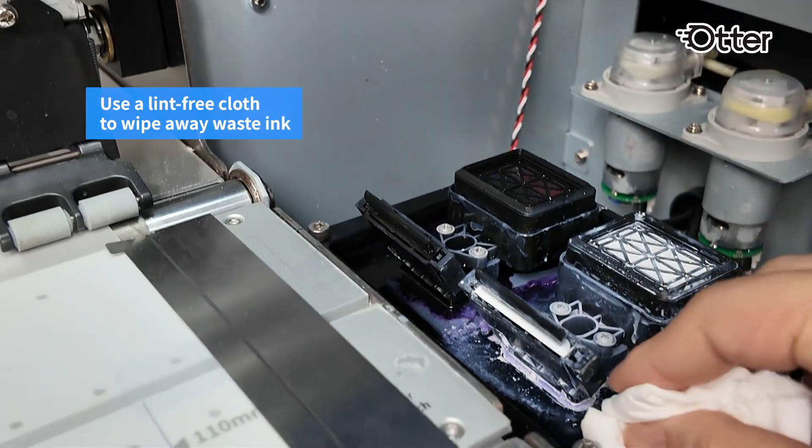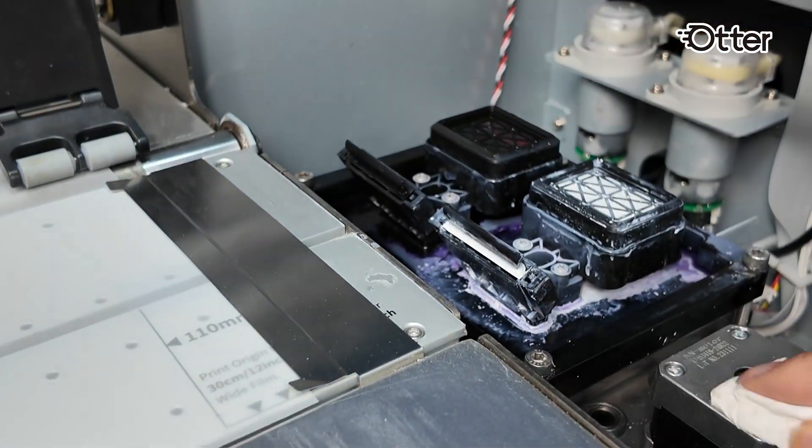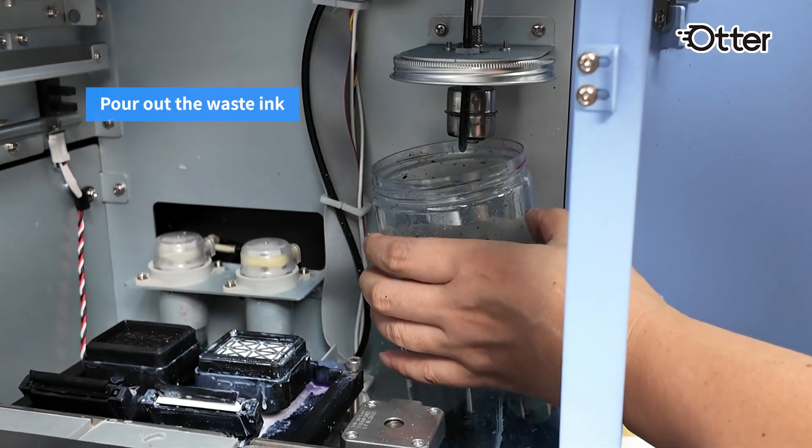Next, use a lint-free cloth to wipe away any waste ink around the capping station. Unscrew the waste ink bottle and dispose of the waste ink accordingly.